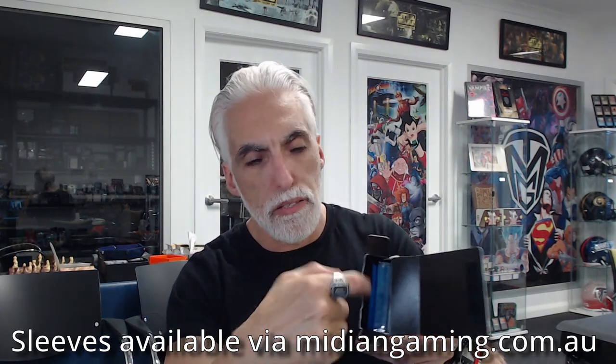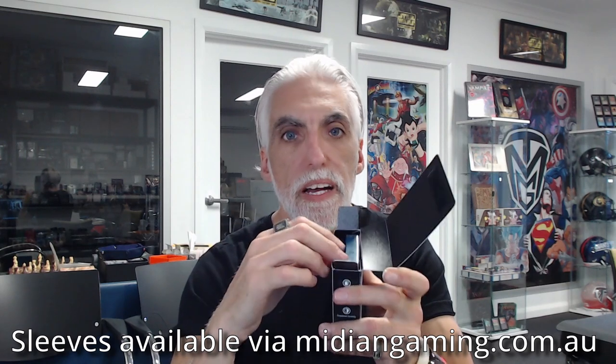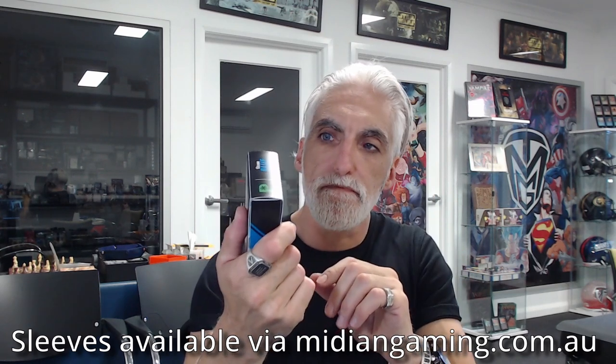The only thing I'd give it points down on is this comes with 100 cards' worth of sleeves, but if you sleeve all 100 cards they're not going to fit into this small box — you'll probably get about 50 in. If you're running 50 to 60 card games that's perfect and you can keep using the case; otherwise it's good to have the spare sleeves stored in such a sturdy box.